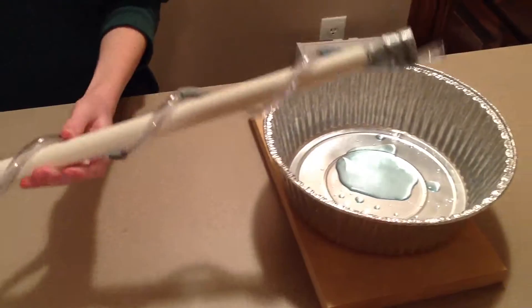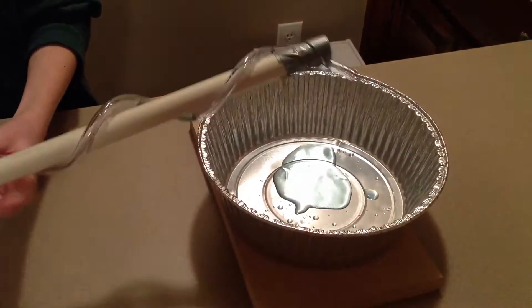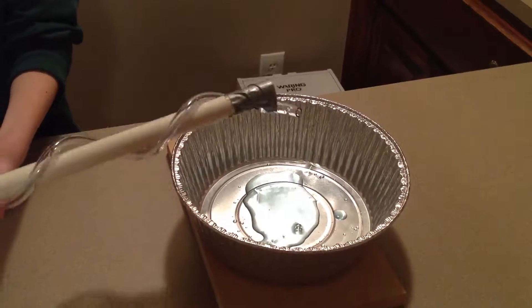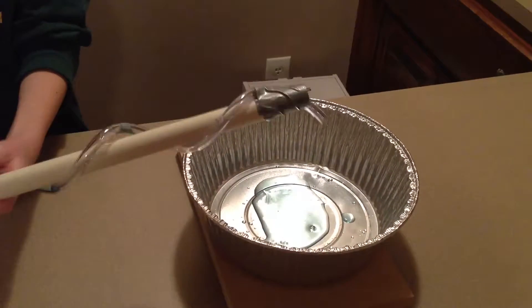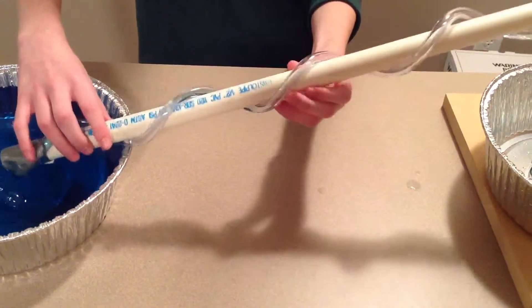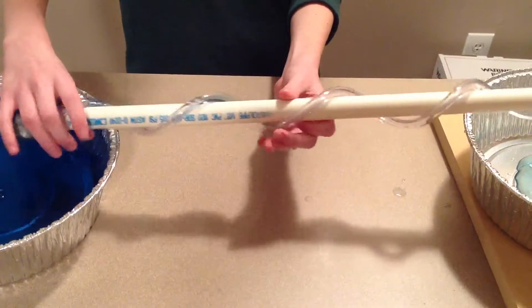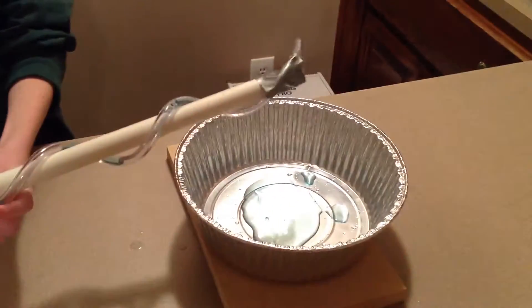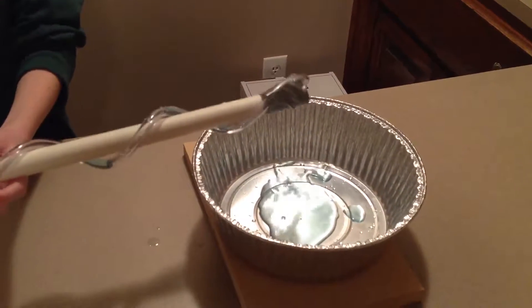The faster you go, the higher up you can have the screw go. Obviously my hands are not fast enough to be going almost vertical. Oops, went too high. And that is our Archimedes screw.